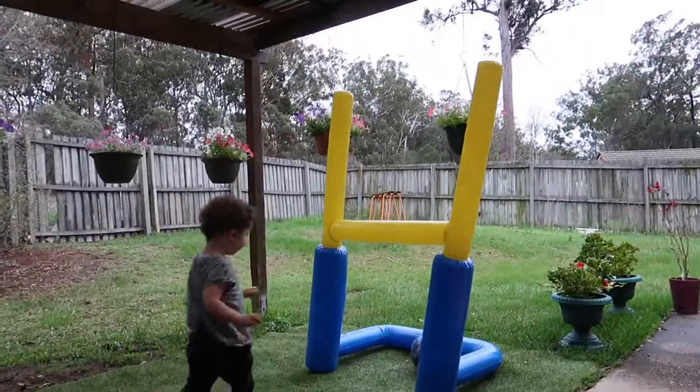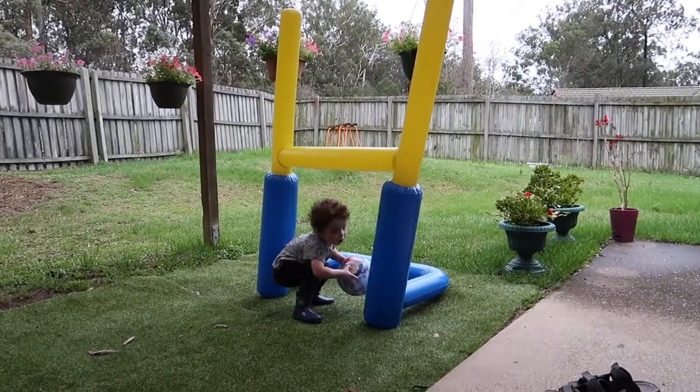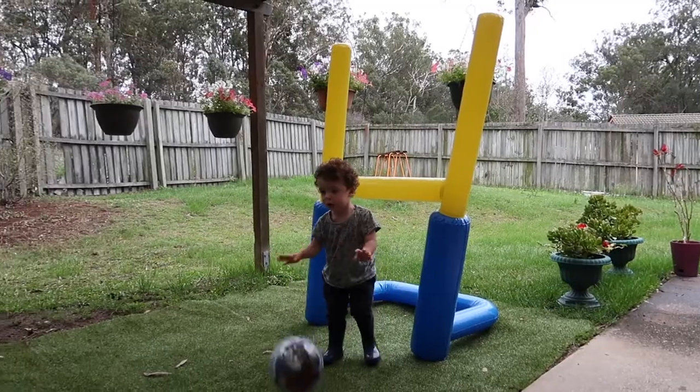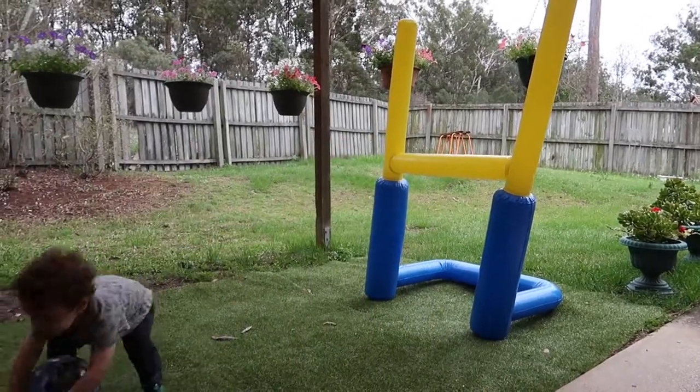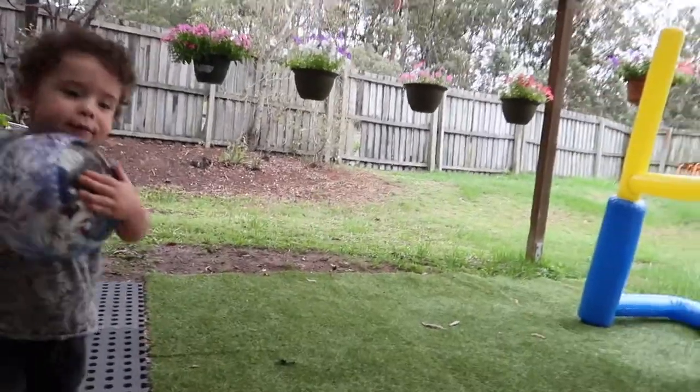Yay! Careful, duck. Show mum. Yeah. You show granny. Do it again. Kick it in the goal. I'm watching. Kick it in the goal for granny.